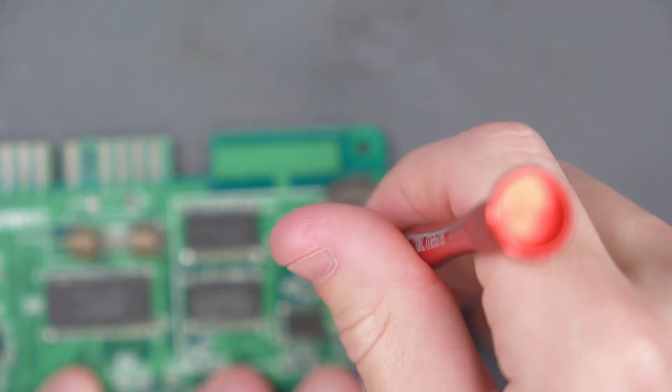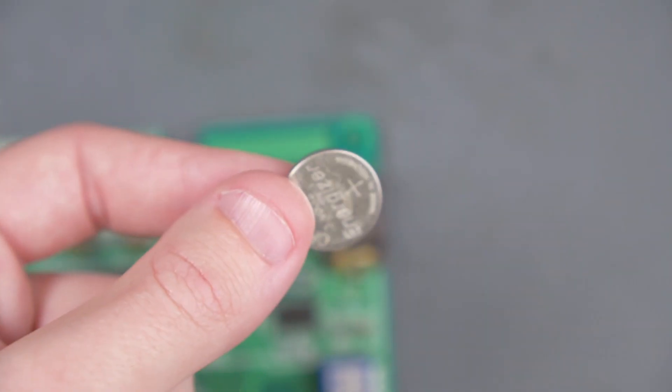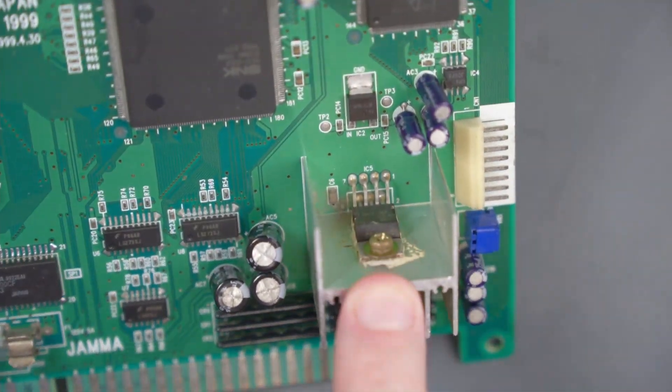That's pretty good. And I take it back out because you're not supposed to use non-rechargeable batteries in here. With the battery holder installed, the next thing we have to do is remove this op amp here.